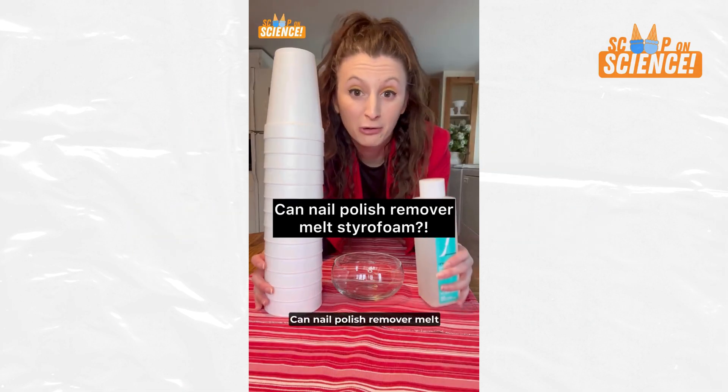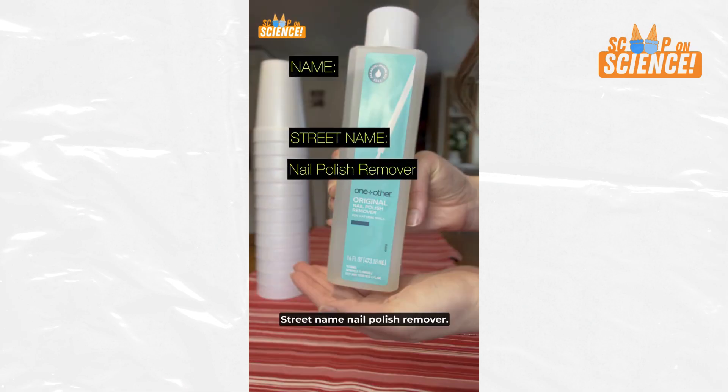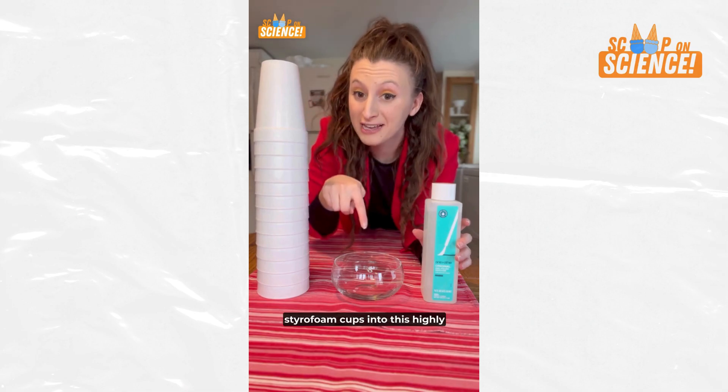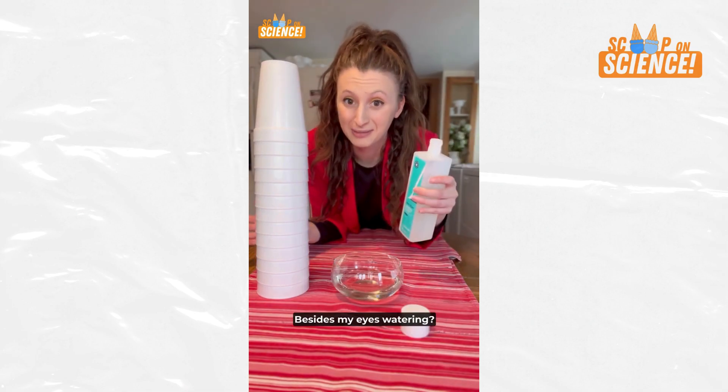Can nail polish remover melt styrofoam? Name: acetone. Street name: nail polish remover. In this experiment, I'm going to be dipping these styrofoam cups into this highly pungent bowl of acetone. What do you think is going to happen besides my eyes watering?